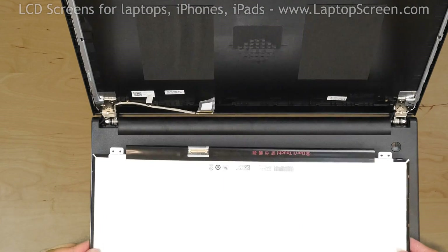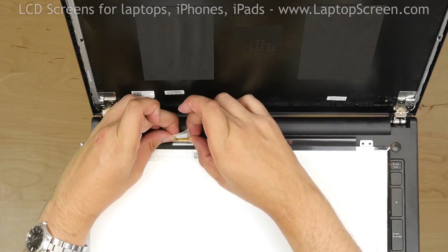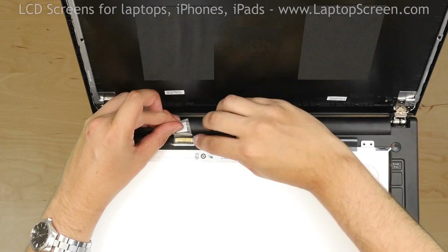Take the new LCD screen and place it on the keyboard. Using both hands, reconnect the video cable. Close the connector's bracket and secure it with tape.